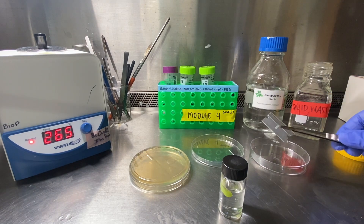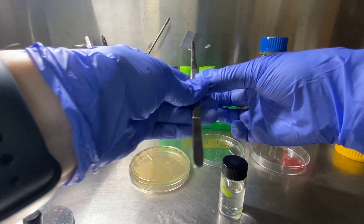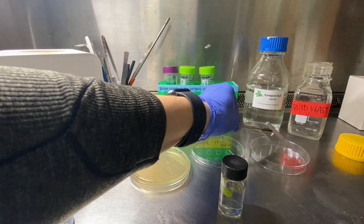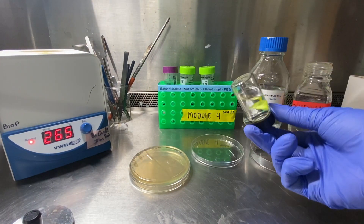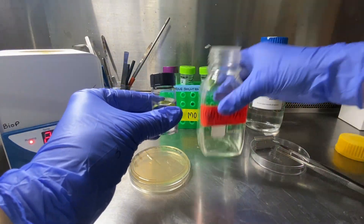We're going to make sure our razor blade is sterile by putting it in the bead sterilizer, and we're going to leave it in there for about 30 seconds, and we'll go ahead and set it on that petri dish. It will be hot, so don't handle it with your hands. We'll sterilize our forceps, and now we're ready for the washing steps of our leaf.